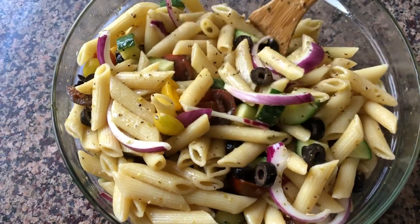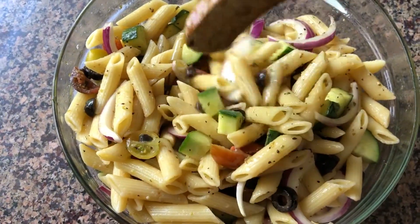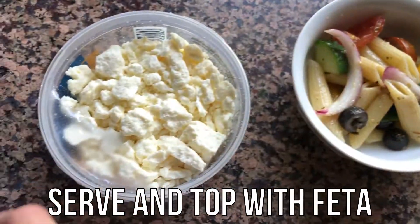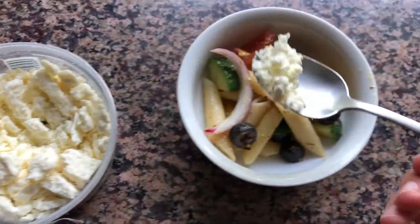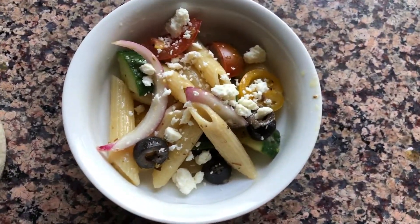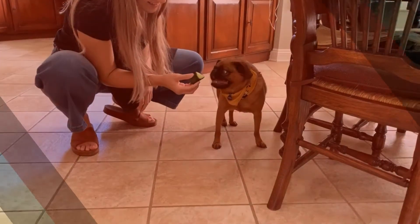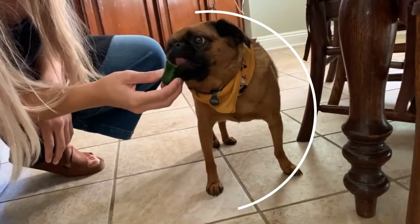I typically wait until I'm ready to eat the pasta before I top it with feta. Once you've helped yourself to a serving, it's time to top it with feta. And remember, if Norm can eat his vegetables, so can you. I hope you enjoyed this Greek pasta salad recipe — see you next week!